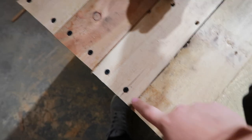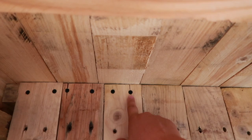I tried to put the screw straight in and some planks broke, so from now on I'll make a hole first and then put the screw in.